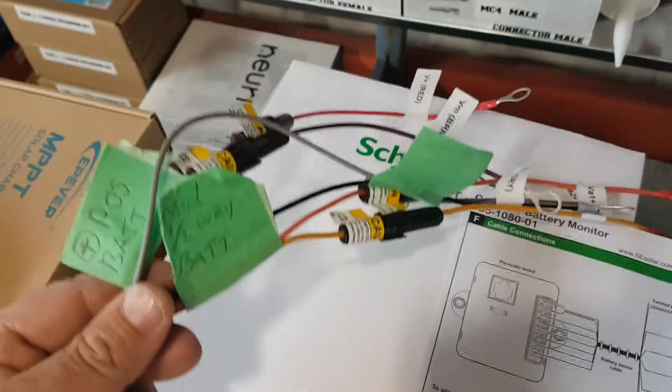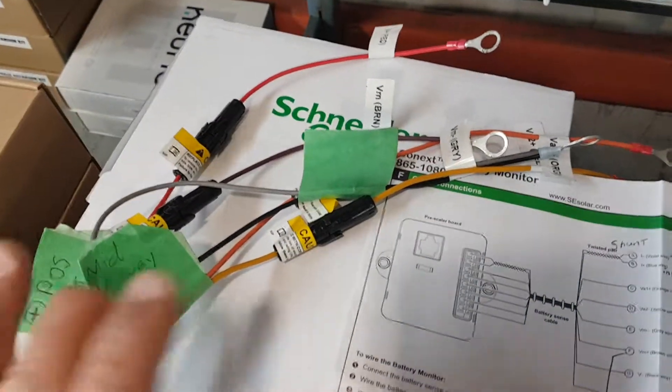This wire continues on and has to hook up to two different parts of the battery. What it's doing is understanding what your mid voltage and end voltage are, and it does a calculation of how full your batteries are.